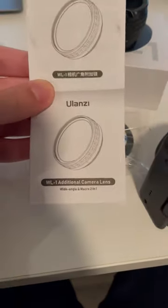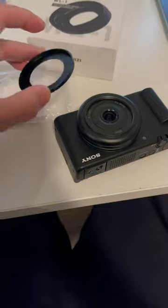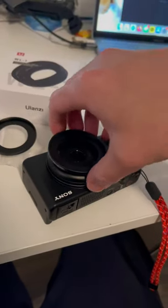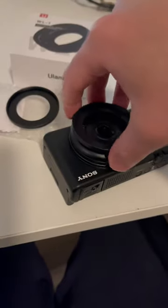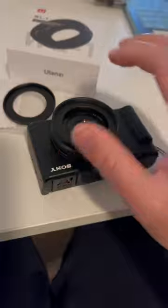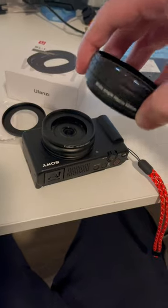Just because it comes with the adapter does not mean you should use it. The instructions do say to tape it to the rim of the camera, but you just can't and shouldn't trust that tape, especially if the lens has got weight on it. Instead of the adapter, go get yourself a step-up ring. 40.5mm or 52mm should do the job and it'll screw right in place.